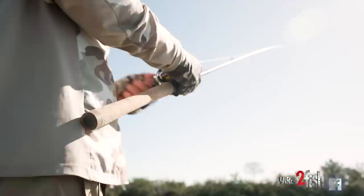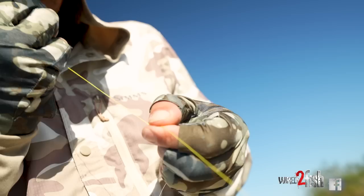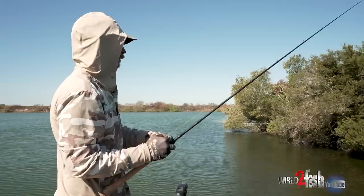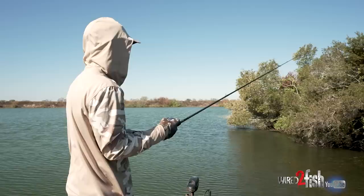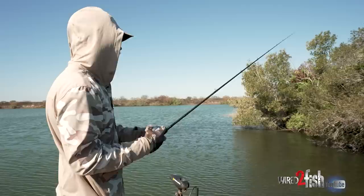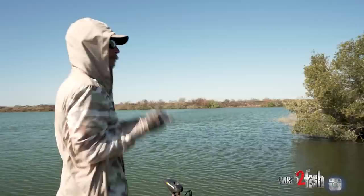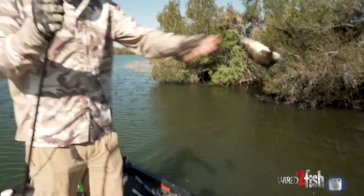Pretty basic equipment too — got this on a 7'3" medium heavy, everybody's got one of them. 30-pound braid; I like the high-vis when I'm worm fishing because a lot of times you're not in full contact with your worm like you are with a jig, so I can notice when one swims off with it. I've got 17-pound leader on here, but anything between 15 and 20 for straight fluorocarbon. You can also do straight braid in darker water, but I always fish braid to a leader.